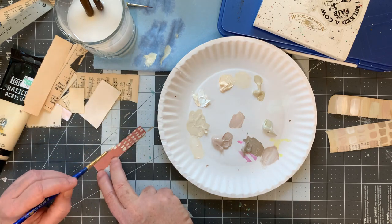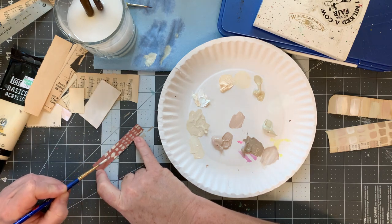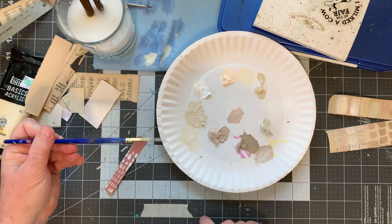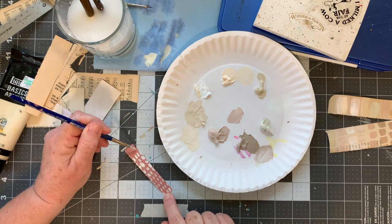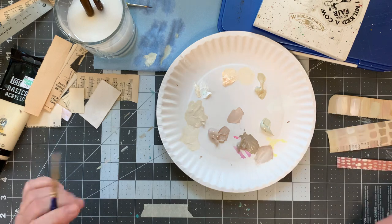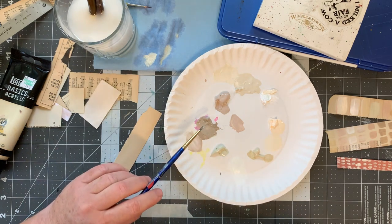It's getting kind of cloudy out. I sure would like to have rain — it's come all around us but missed us. So to get a point on your paintbrush, you just twirl it and then you have a point to work with. This is a thicker brush — it's a four. I don't want this one to be dark; I think I'm going to use only warm gray.